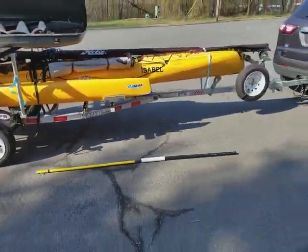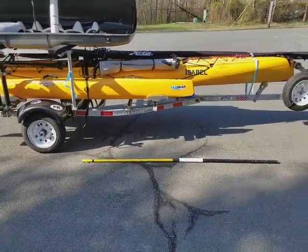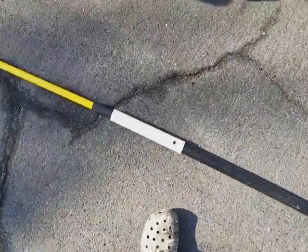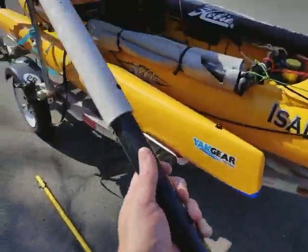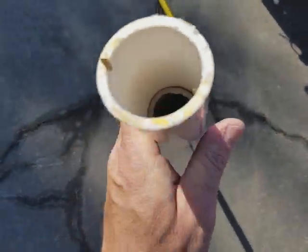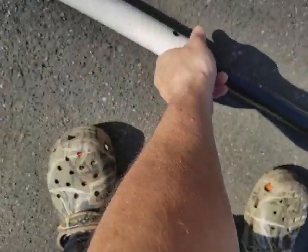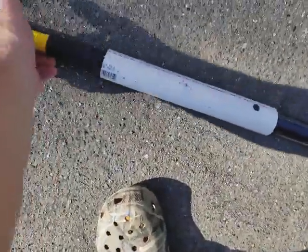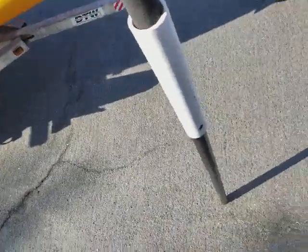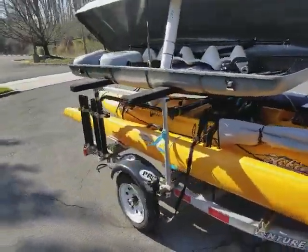That should be enough to get me right where I need to be. All it is is a one inch PVC with an inch and a quarter — I didn't have any glue so I had to rivet it, but it just sticks right in there. You can see the one inch acts as a stopper. I think that works out pretty well.